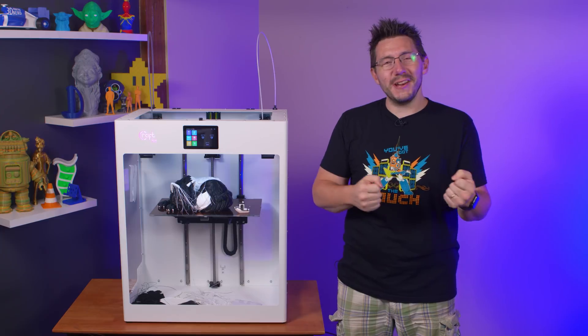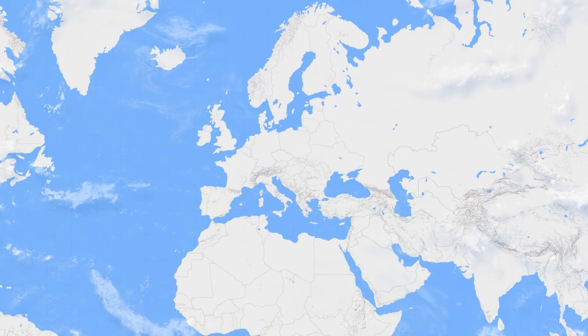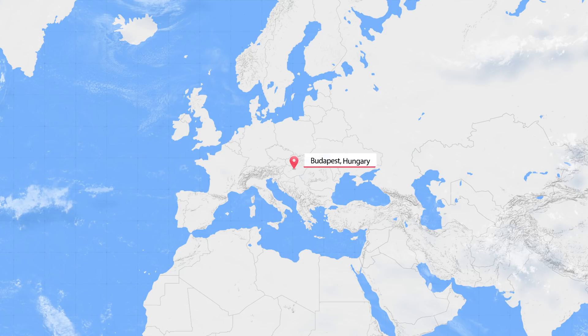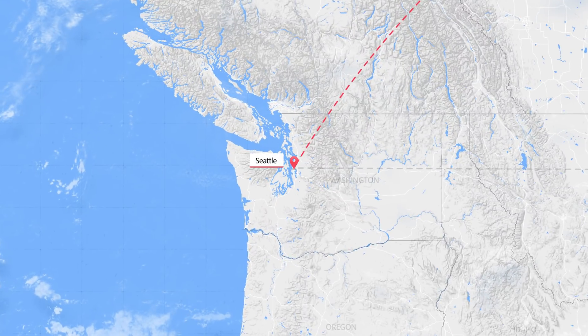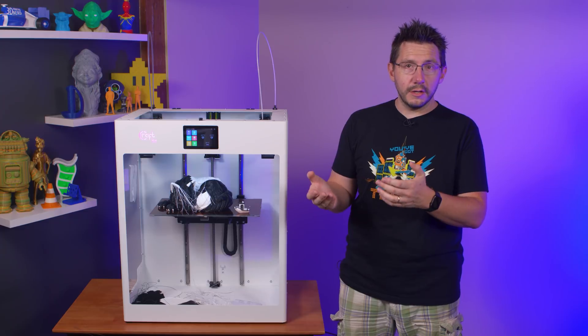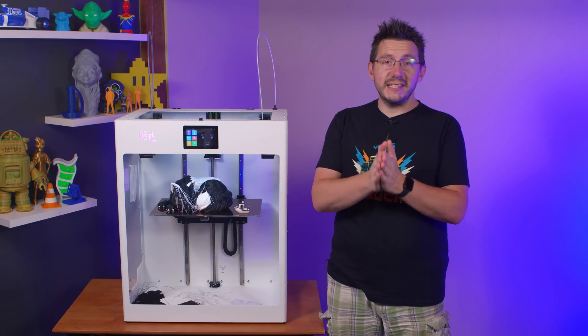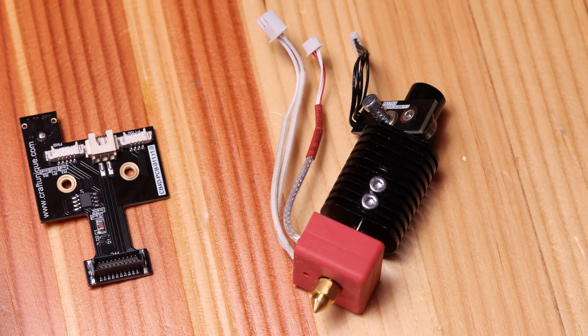Then I heard from CraftBot. They saw the stream and got a lot of messages about it. They said what I experienced is typically from shipping damage, and it's quite possible my printer got banged around on its flight from Hungary to Seattle. CraftBot said they were sending parts to repair the printer and sending another printer, all from a Canadian distributor. The reason for the new machine is that they aren't sure if other shipping damage occurred and want to make sure I have a known-good machine to test. Parts were sent next-day international, so they arrived incredibly fast. In the box was a new fan shroud, a new board with the pins, and a new nozzle assembly.